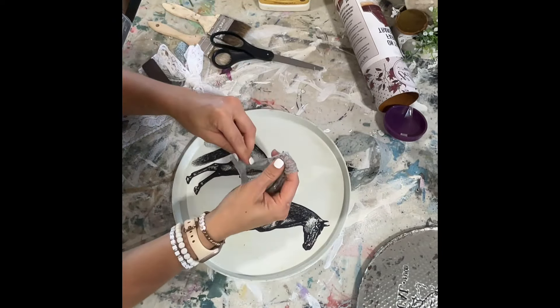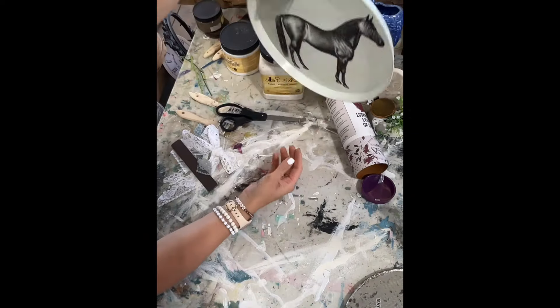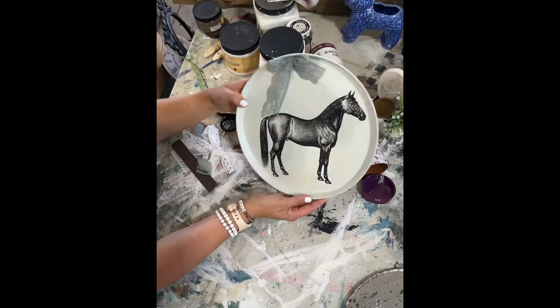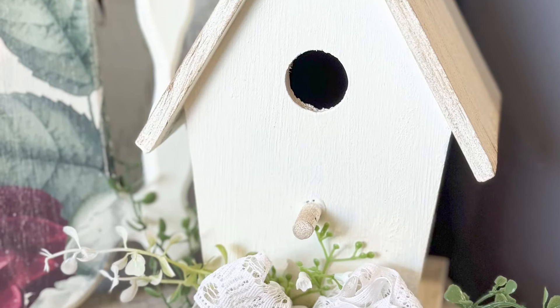I glued a little blue bow on there, but after looking at it I decided to add a white lacy bow underneath and put the blue one on top — you'll see in the final product. Here's a look at how everything turned out.